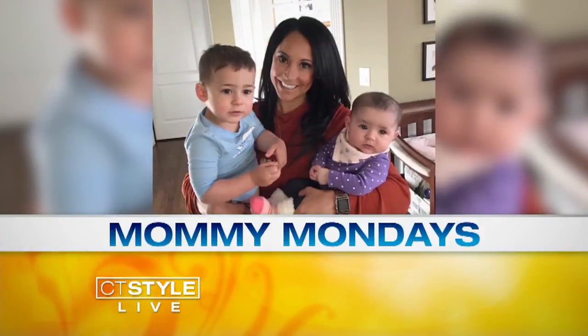Welcome back everyone, it's 12:44, you're watching CT Style and it is Mommy Monday — time to make a family-friendly meal that's easy for busy moms. Jill Pasareta is in the house; she's a blogger and children's book author, all-around good person.